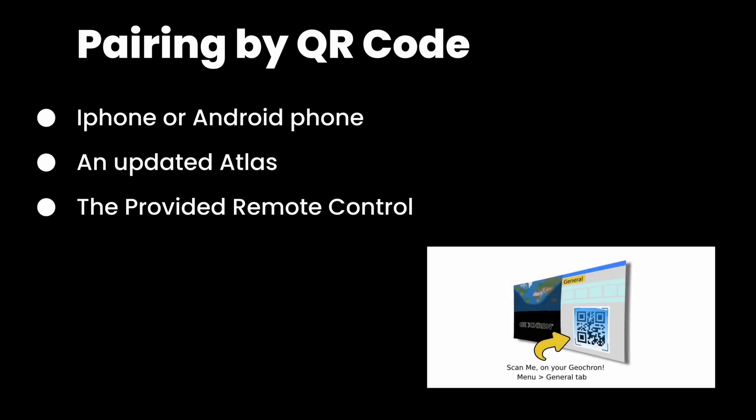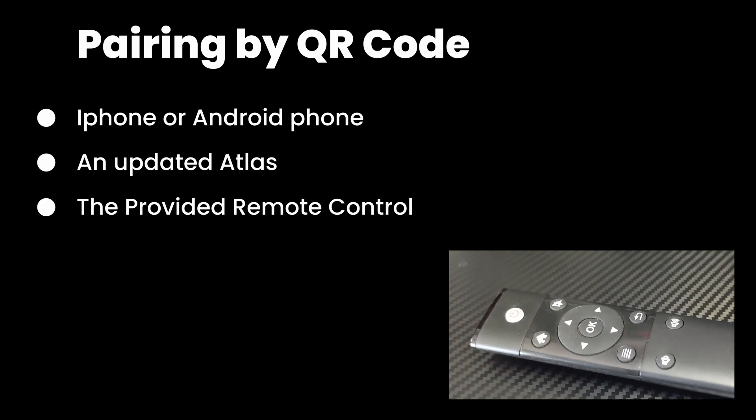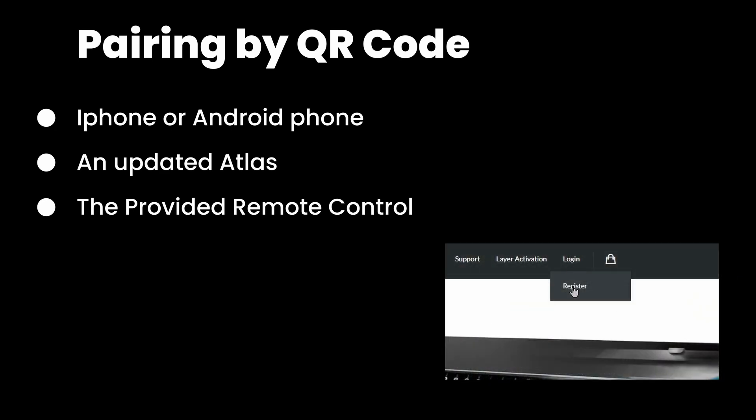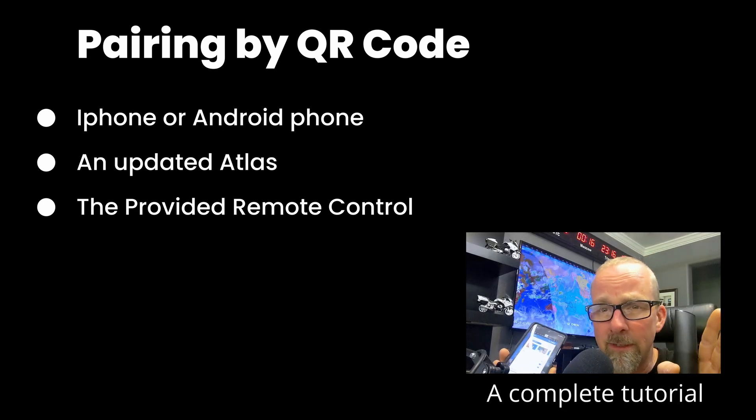To begin, you'll need your iPhone or Android phone, an atlas with the most current version of the software, and the provided physical remote control. If you haven't registered your atlas already at geochron.com, this process will have a few additional screens not shown in the video. Check out the link above for all those details.